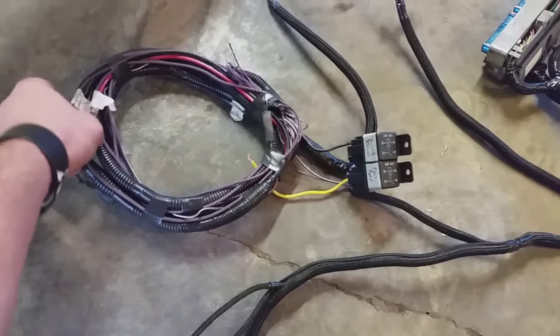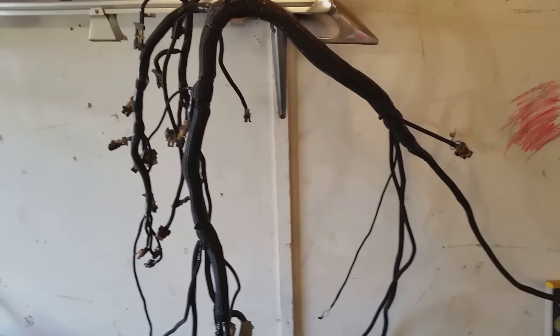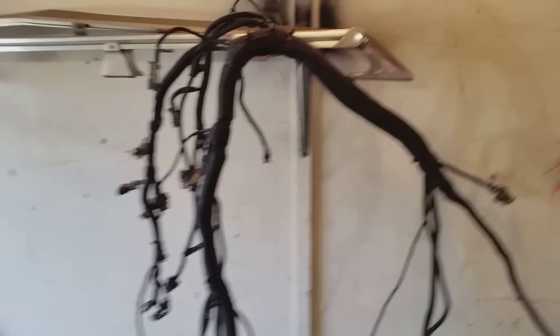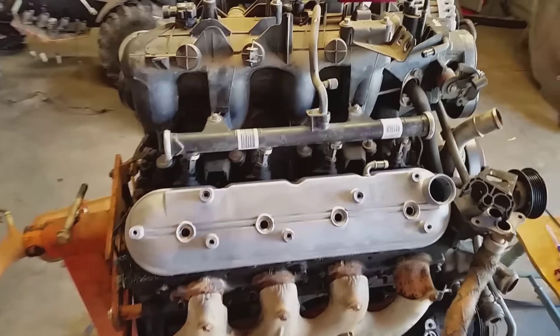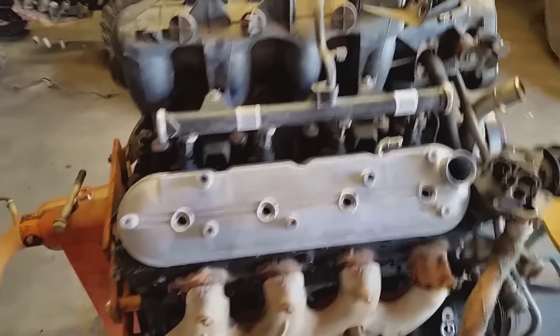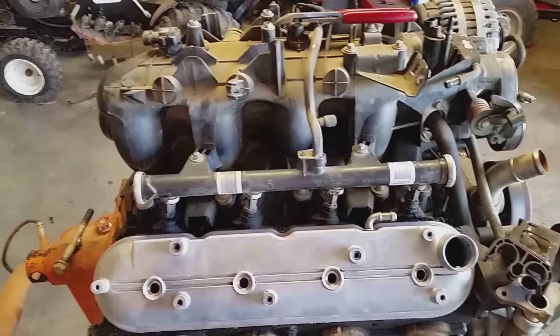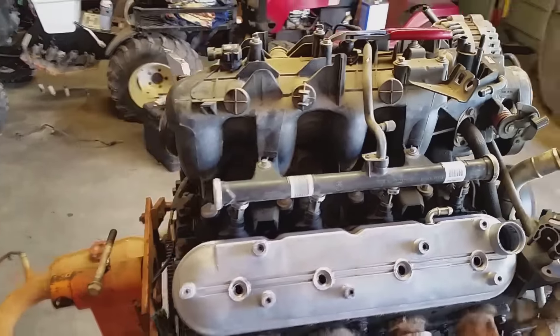I've got the key powered and the constant power, and this is where all this stuff will run to my fans and straight to the battery. Hope you all like it. Alright guys, I've got my harness done. I got a little bored and I've started doing something - I'll show you. I've started cleaning up a little bit on my motor.